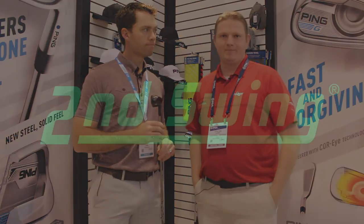The G Crossover is such an exciting announcement from Ping. Stop into Second Swing Golf, demo this, get fit for this club. You're going to find this is going to be a great long iron or hybrid replacement for you.